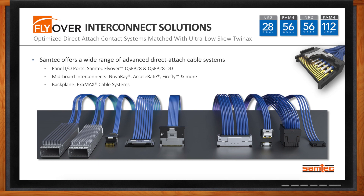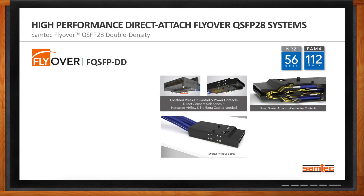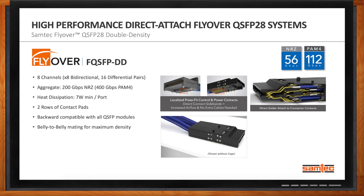At the front of the panel, the QSFP28 Double Density gives you eight channels of bidirectional using 16 differential pairs. You can get an aggregate speed of 200 gigabits per second NRZ or 400 gigabits per second PAM4. Heat dissipation is around 7 watts per port. It has two rows of contact pads, is backwards compatible with all QSFP modules, and supports belly-to-belly mating for maximum density.